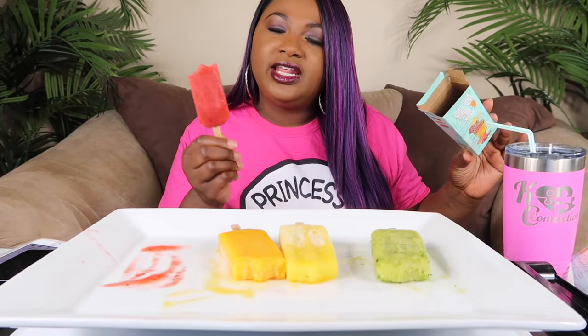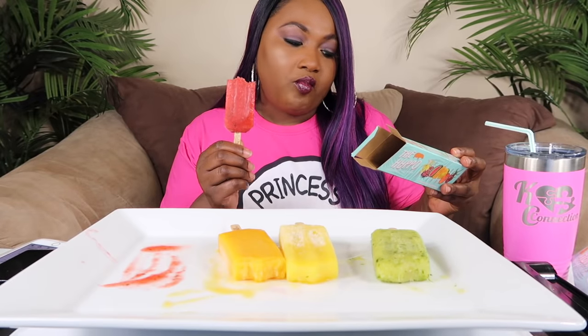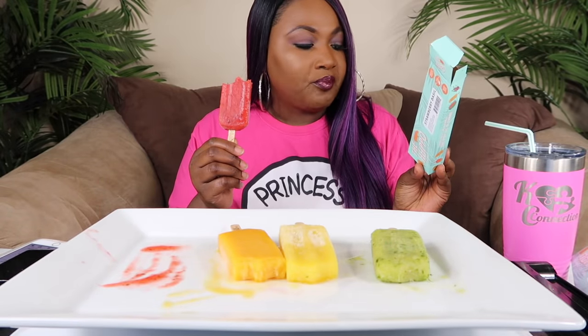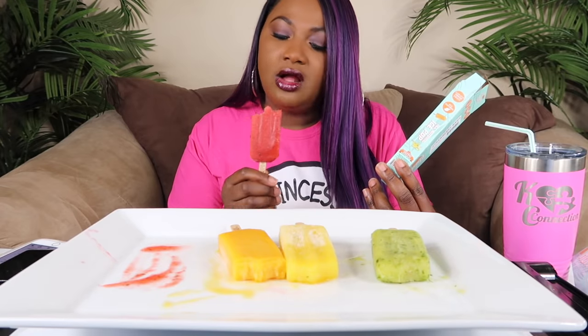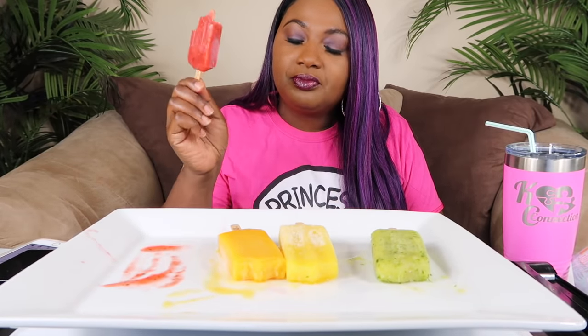Let me know if y'all want me to try the other flavors because there are a lot more. The whole foods strawberry basil has fresh strawberries, filtered water, evaporated cane juice, fresh basil, and sea salt. They're right up the street from me in St. Augustine, Florida. I'm gonna have to go do a vlog and stop by their shop. But this is by far my favorite — strawberry basil — and then the champagne mango.